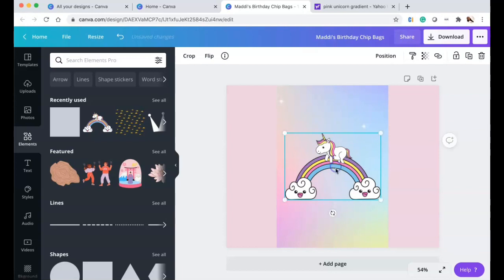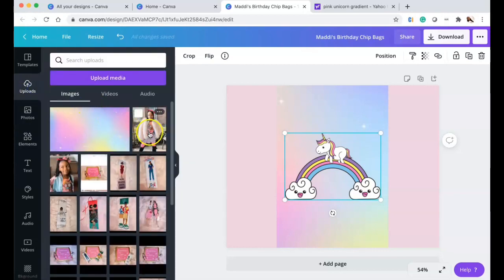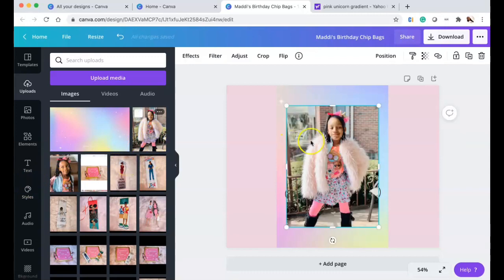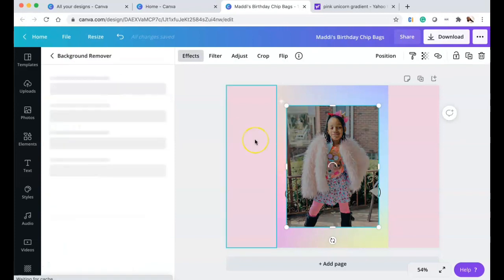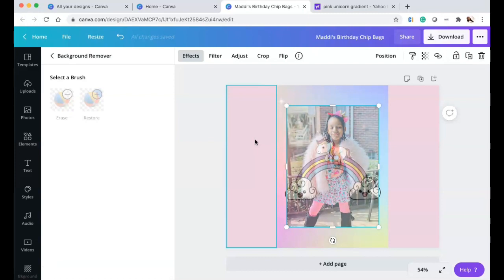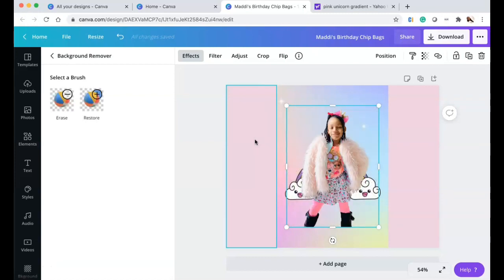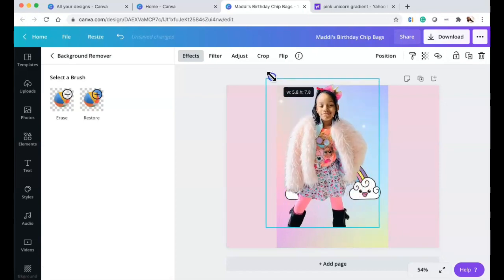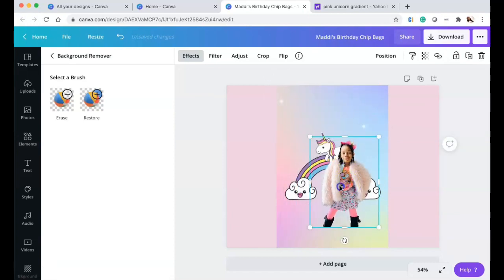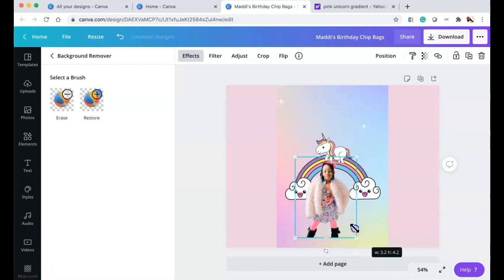I'm putting the unicorn image in the center of the page. For Madison's photo, I'm going to go to Effects and use the Background Remover — yes, this is a Canva Pro feature. Once the background is removed, I'll place her under the unicorn rainbow and play around with sizing and positioning to see what looks good.